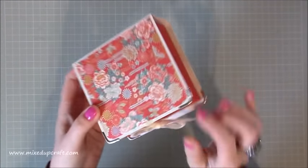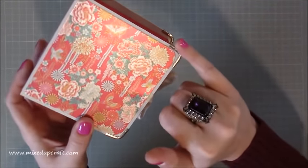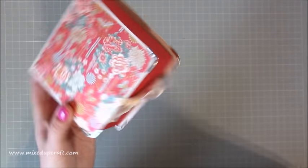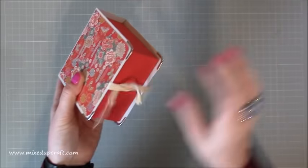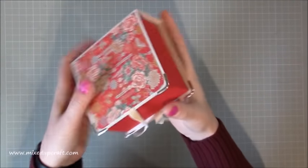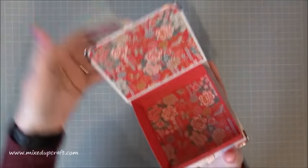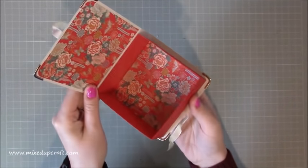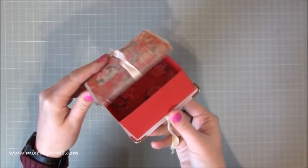I've got the papers on the back there, and if you can see closely here I've finished all the edges with these little metal corner details, which I'll talk through. It's held together with pretty ribbon, and as you open it up inside you've got that same paper on the back and on the bottom. So this is a really special gift box.